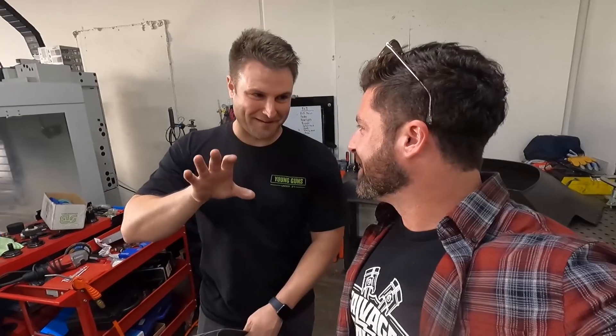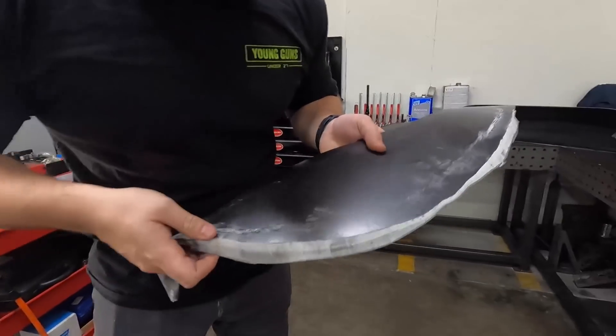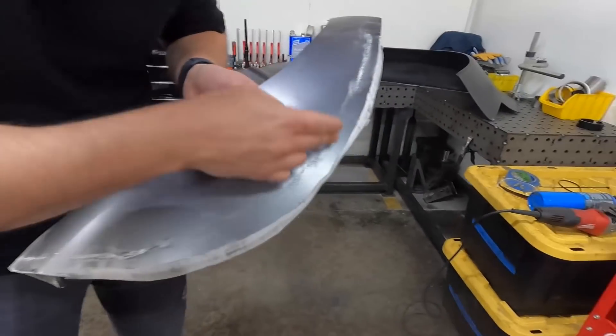We're going to cut some very expensive custom carbon fenders. I want to give you some inspiration. And this was the last time I cut a fender. I don't mean to intimidate you, but this is a very precision line. I can't believe I wanted to cut this thing up.